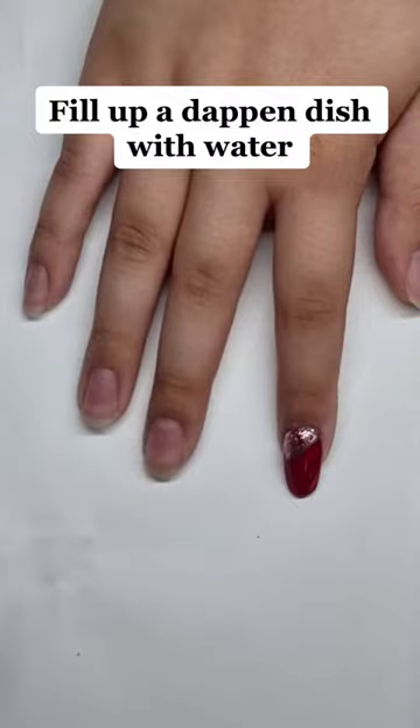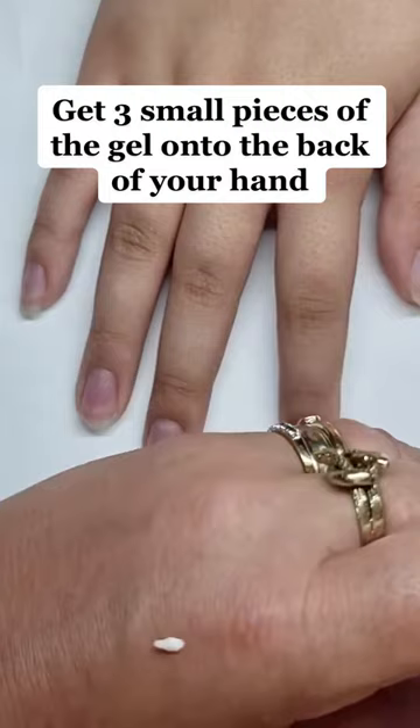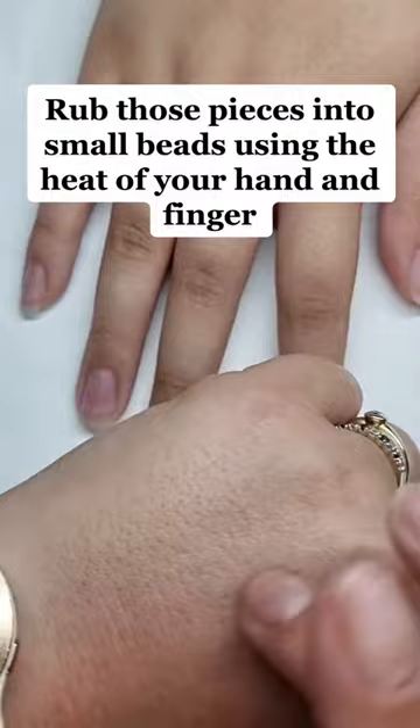Fill up a dipping dish with water. Wipe the de-sculpting gel. Get 3 small pieces of the gel onto the back of your hand. Rub those pieces into small beads using the heat of your hand and finger.